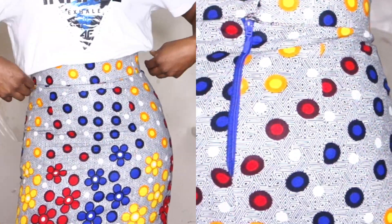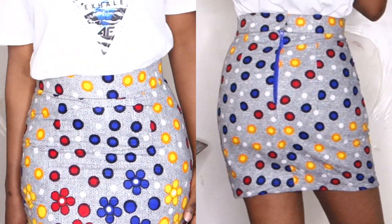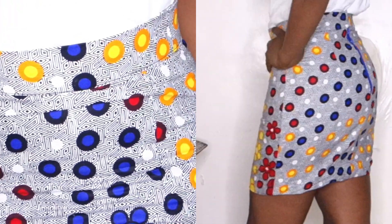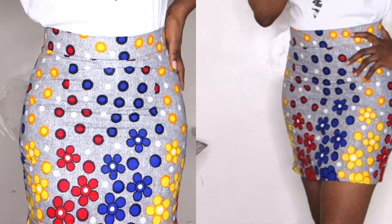In today's video I'm going to be showing you guys how to cut a pencil skirt. If you're new to my channel, I have a tutorial where I created a basic skirt pattern, and that's what I'm going to be using today to cut this skirt. I'll be leaving a link in the description box to that pattern. Okay, so let's get into the video.